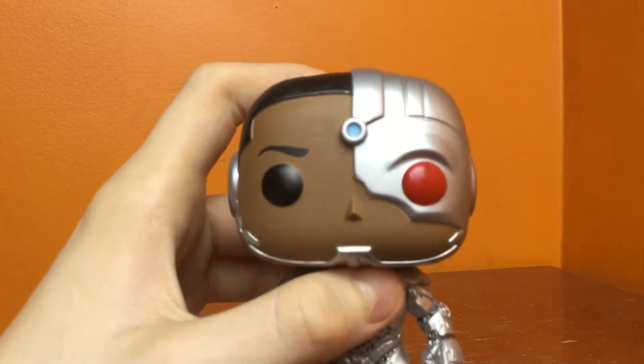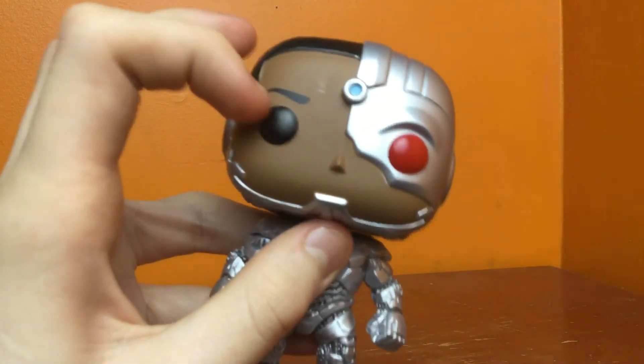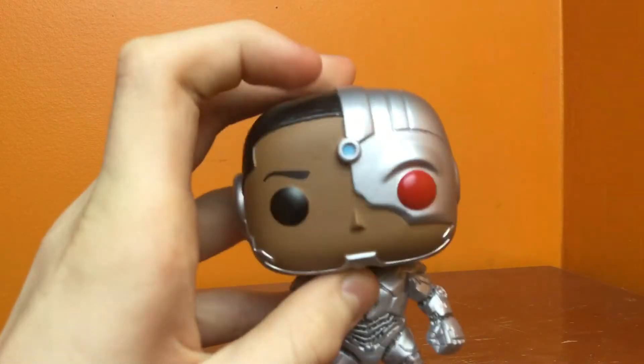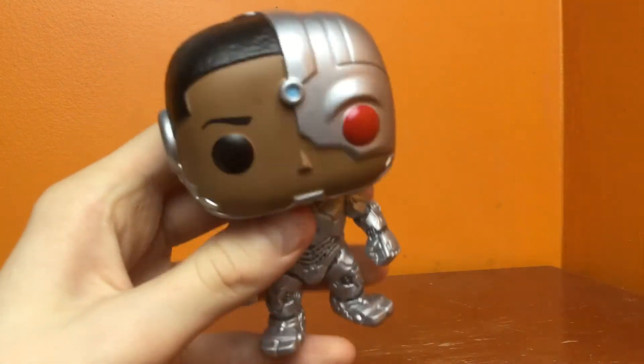So let's take a look. He's got the standard human Funko eye, and then over here he's got his robotic eye, which is basically the whole Cyborg eye. It's all red.